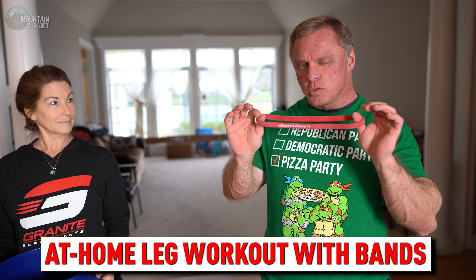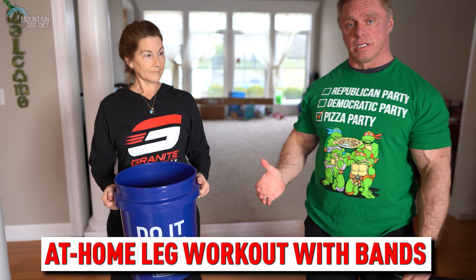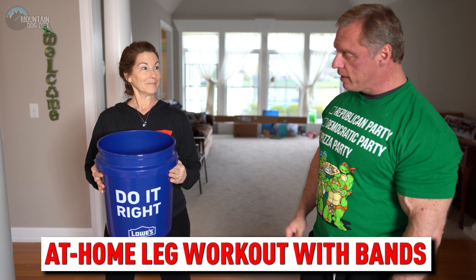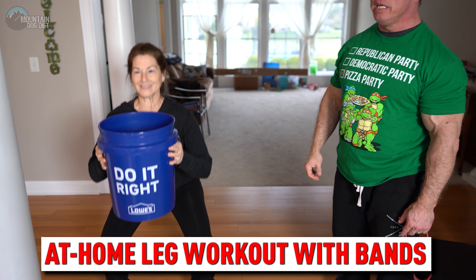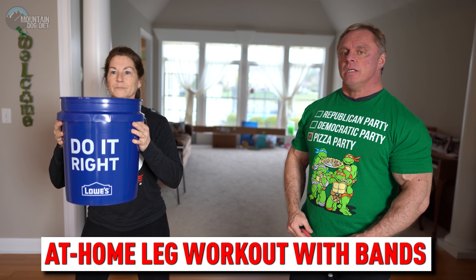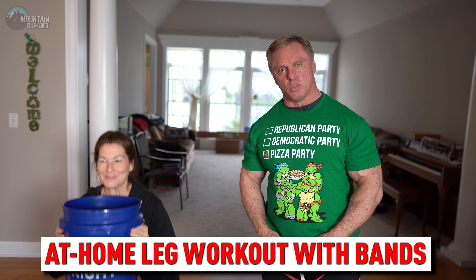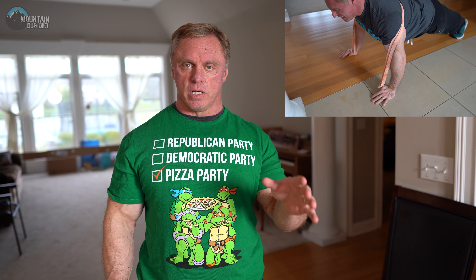This little band is going to create a lot of leg pain for you, but first you've got to get warmed up. Mary's going to do some goblet — aka bucket — squats to get warmed up. You can put whatever you want in the bucket; we just happen to have Granite protein powder in ours. Get really, really warmed up before we hit our first exercise. Mary's going to do 30 to 50 reps right here — get a lot of blood in there, get the joints feeling good, get the quads pumped up, get the glutes firing.